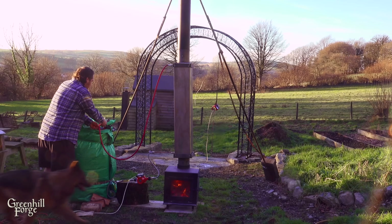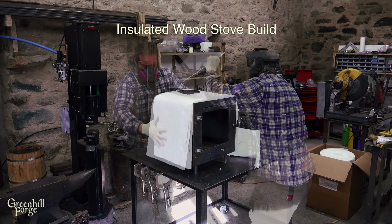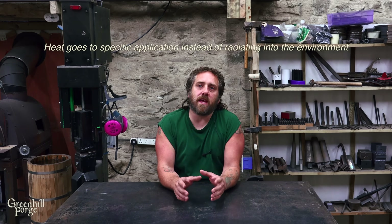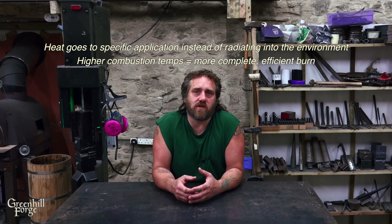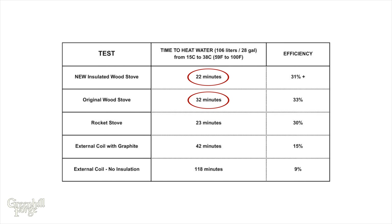The next comparison is the same copper coil system on a typical traditional wood stove. The advantage of this insulated wood stove over a traditional one is that it's designed to keep all the heat in rather than radiating it into a room. This does two things: it sends all the heat to the specific application — in this case the heat-exchanging coil — and it increases combustion temperatures inside the stove, leading to more complete and efficient combustion, so less creosote and more heat per volume of wood burned. The traditional wood stove with the same coil took 32 minutes — almost 50% longer — with an efficiency of about 33%, which is still good but likely quite a bit less than this new setup.